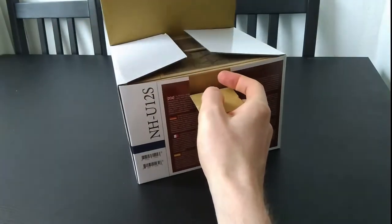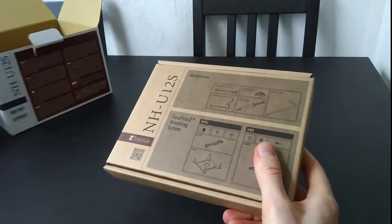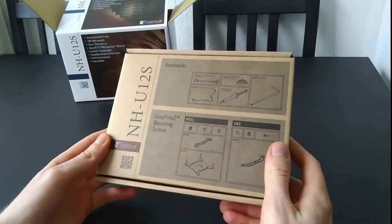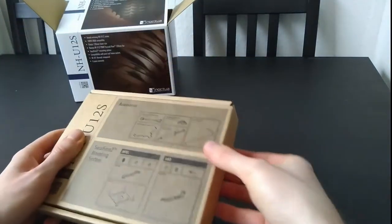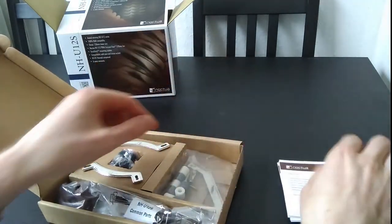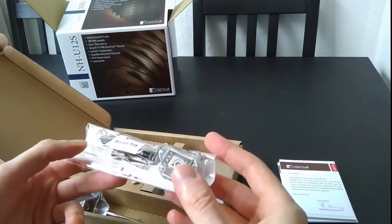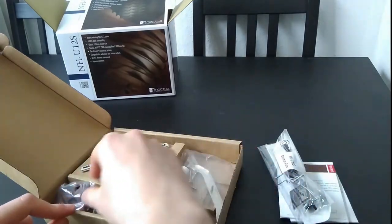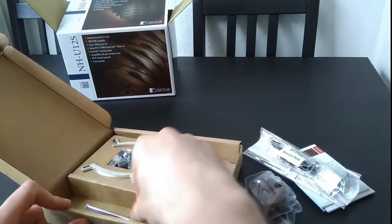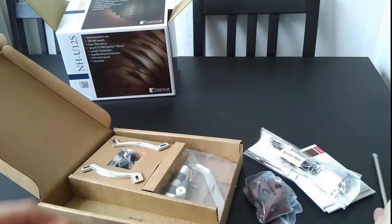Let's see what's inside. First you have a box of accessories, parts, some CPU paste, and brackets. And a little screwdriver to tighten the screws in the system.